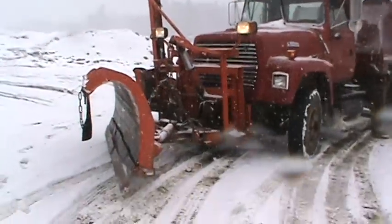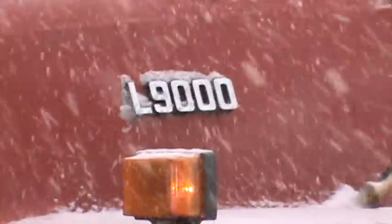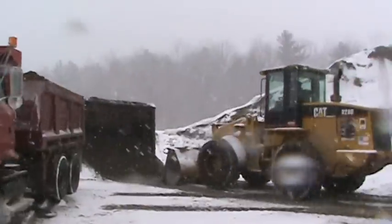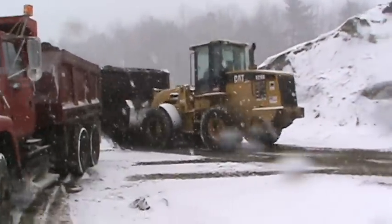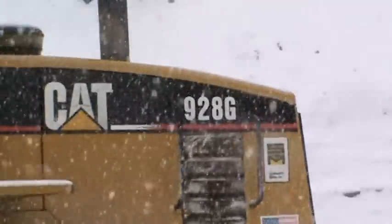There's this truck — 1992 Ford L9000. Good truck. He's been good, he's had it for two years now. He's got a neat double all transition. It's a good truck. 928 G cap.